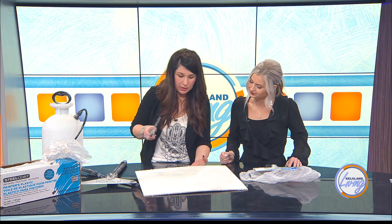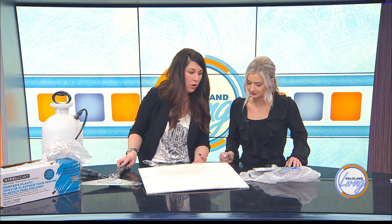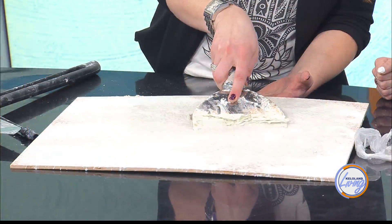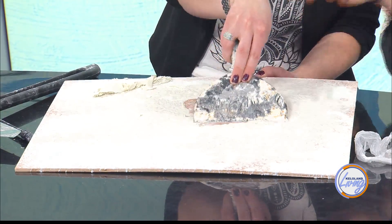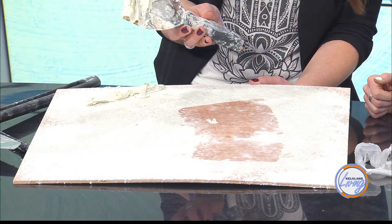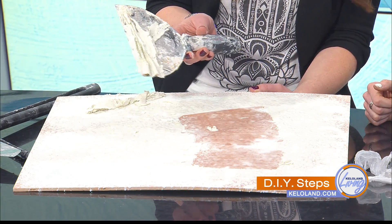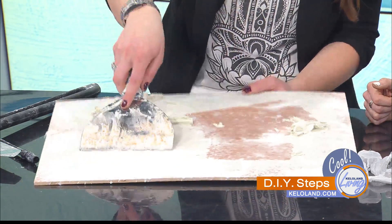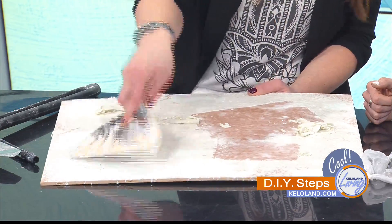For this demo I'm going to use my small scraper just because of the scale, but I always start with either the big one or this one — and you'll see it just — wow — that's how easily it comes off the ceiling. And then do you just let that fall to the floor? Yep, it's very messy. You'll want safety goggles on too so you don't get stuff in your eyes. It literally just scrapes right off, and it's kind of gratifying. But you can see over here — if I try to do this spot that's not wet enough, it just does not come off.